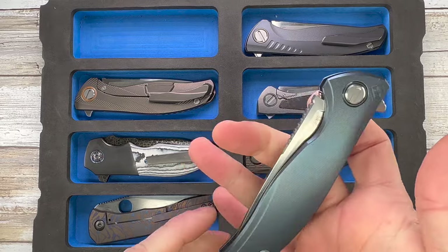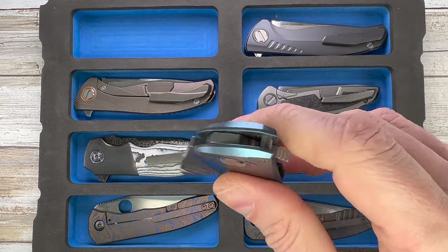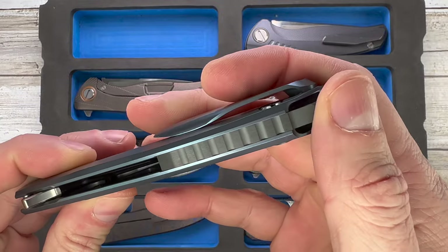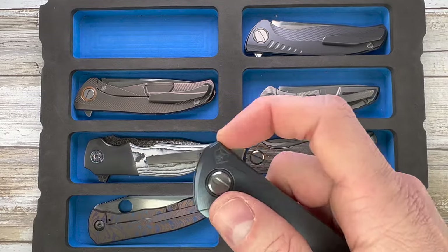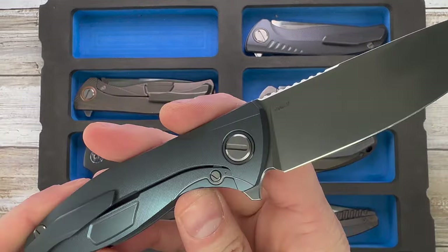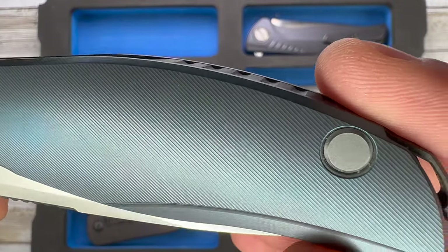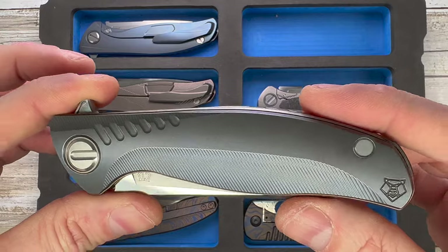Up here we get to see another one of my favorites — this is the Shirogorov Custom Division F5 Silk. Not the Silk Slim, just the Silk. You can notice it's sporting a Zirk pivot collar and a Zirk backspacer, colors on both sides, very cool blue anodization. Vanax 37 steel, titanium frame lock with very subtle milling — turn on that 4K option to enjoy the level of silkiness. The milling on this Shirogorov is just spectacular.